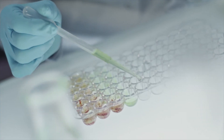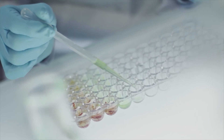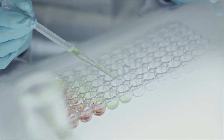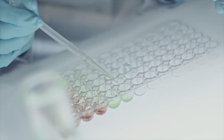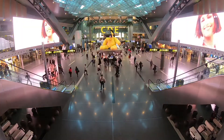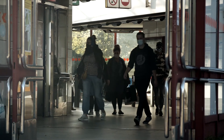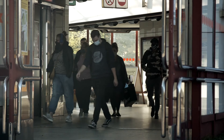Therefore, the device is especially suitable for early detection of SARS-CoV-2, enabling the detection of COVID-19 disease at such places as airports, border controls, factories, and other exposed places where fast diagnosis is needed.